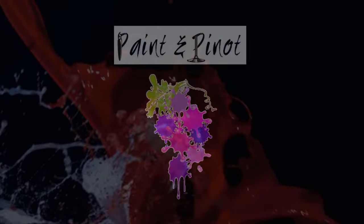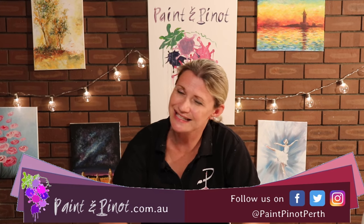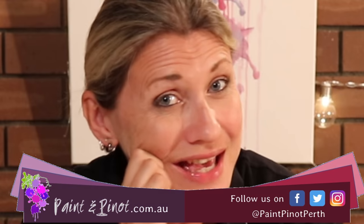Do you find you struggle mixing your own skin colours? Well in today's video I'm going to show you some top tips on how to make that an awful lot easier. Hi again there guys, Emma here from Paint & Peanut giving you some top tips for all things art and design and in today's video we're going to learn how to mix skin tone.